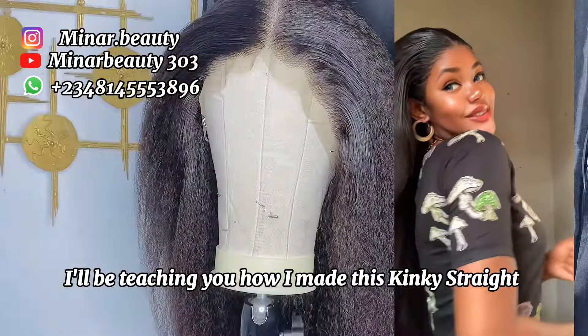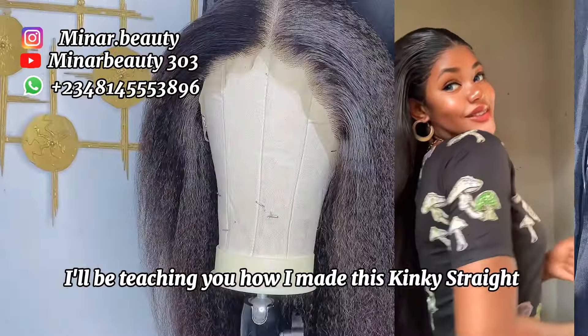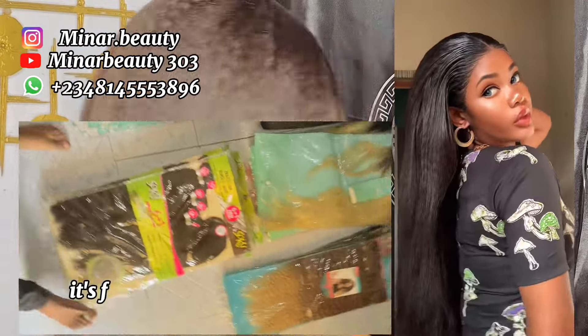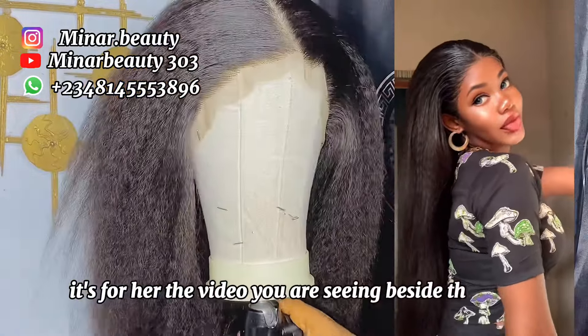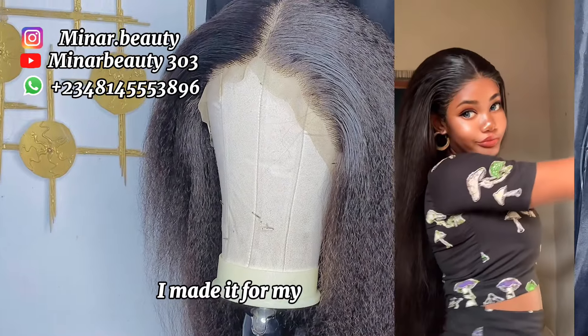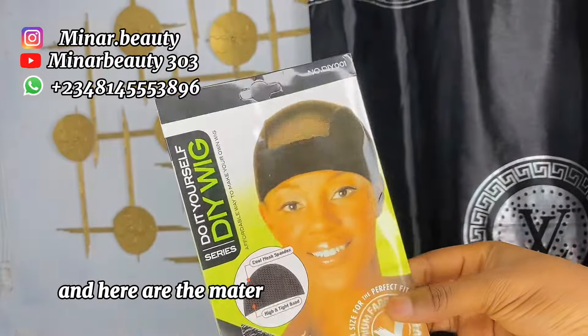I made this kinky straight hair blend wig. It's actually a client that sent 60 pieces of different packets to me — she wants me to ventilate the frontal and wig it for her. The video you are seeing beside this wig is when I made this wig for myself. So I'm going to walk you through how I made it for my customer too. Here are the materials.